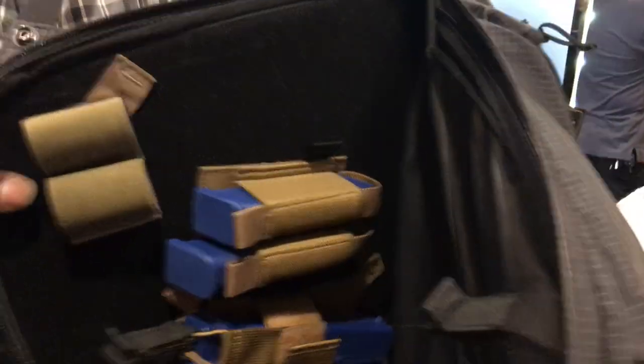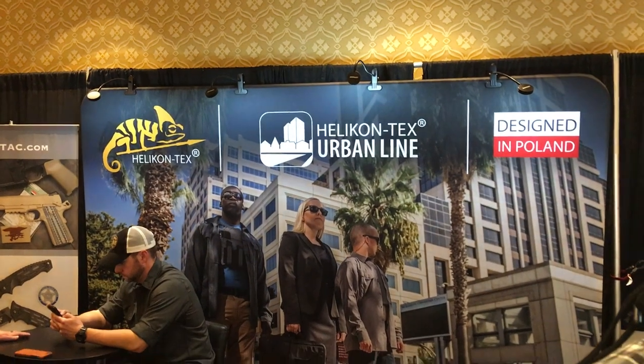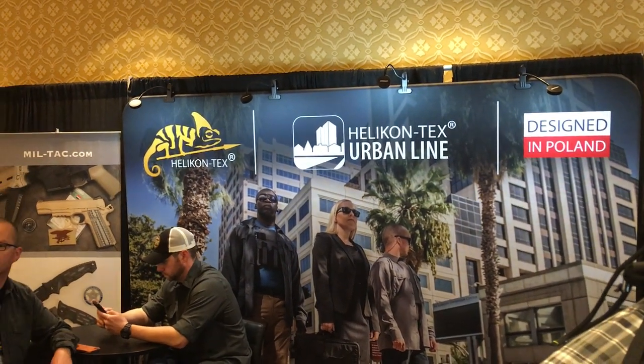Very cool. Thank you. This will be available in March — it'll be out in the market in March. Helicon Tech's Shot Show 2019, and you are watching defensereview.com.